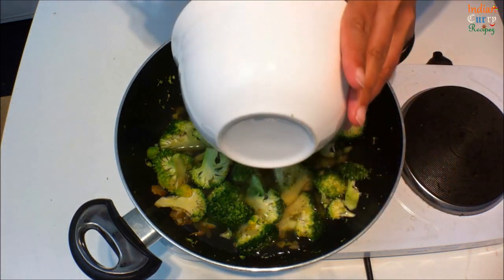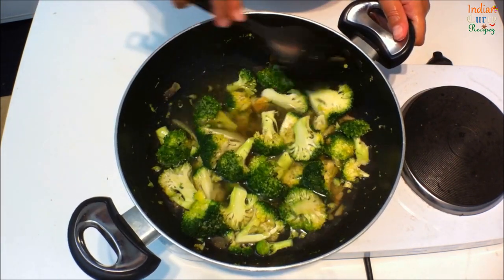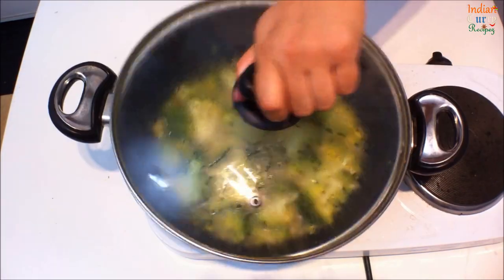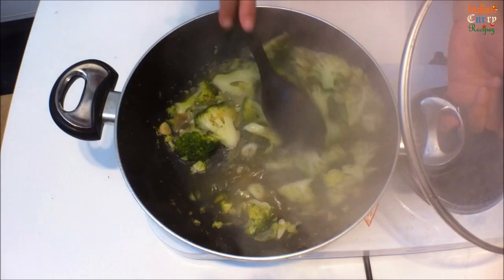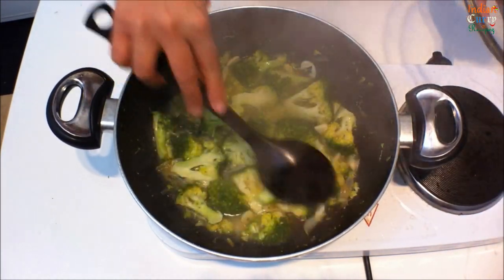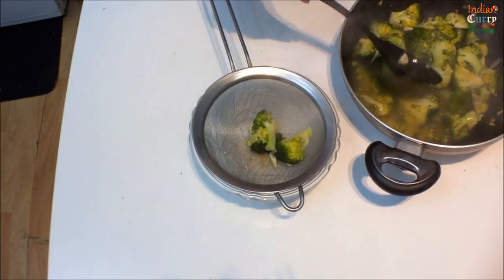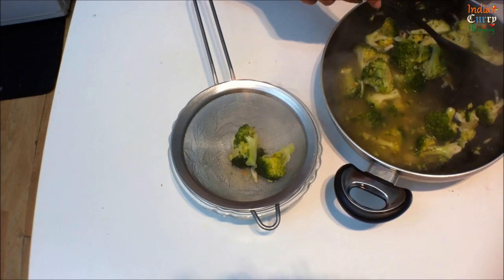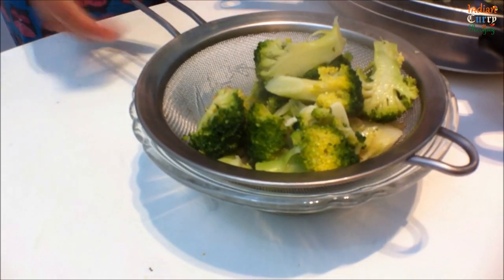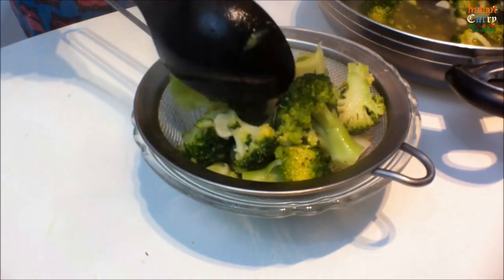Mix this well. Cover and let it cook for 2-3 minutes. Once it's boiled well, strain the broccoli and reserve the vegetable stock for the soup.